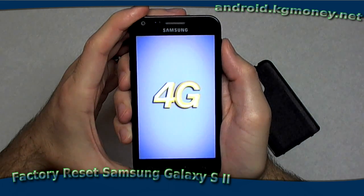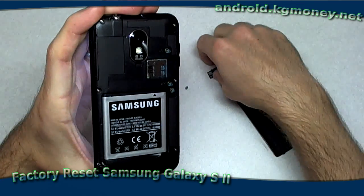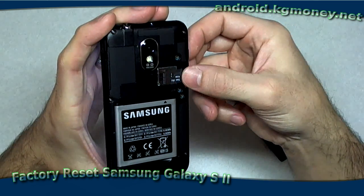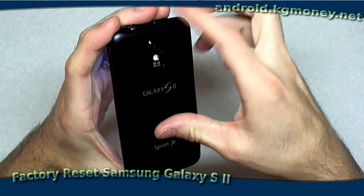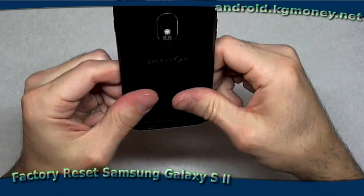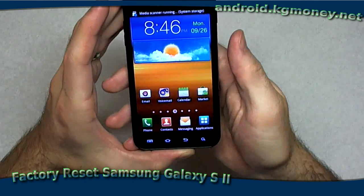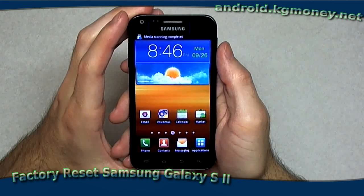While we're waiting, I can go ahead and put the SD card back in. You don't have to power off — it can be inserted or removed hot while the phone's running. Then put the cover back on. There we are, just like it came out of the box. It's scanning the SD card. We're good to go.